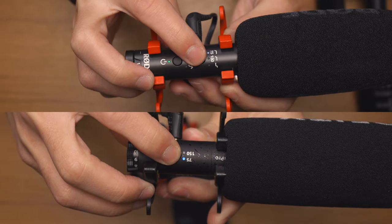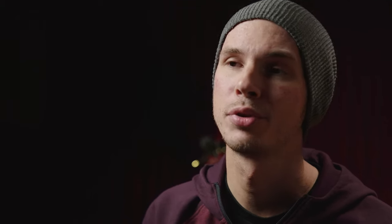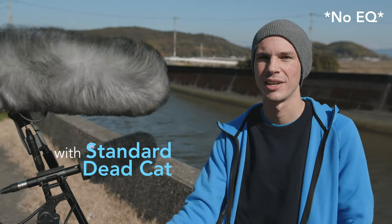Although both of these mics do have two-stage high-pass filters for cutting out low rumbles from wind noise or air conditioning, only the VideoMic NTG goes a step further and has a high-frequency boost. This is useful if you're using a furry wind cover or a blimp that cuts out high frequencies — you can compensate for that with the built-in high-frequency boost on the Rode VideoMic.